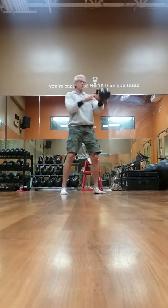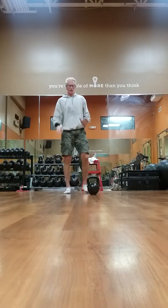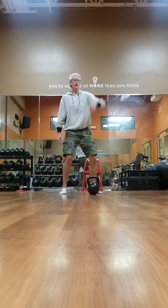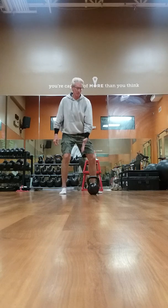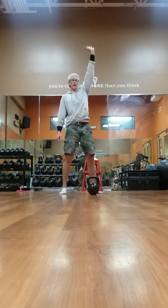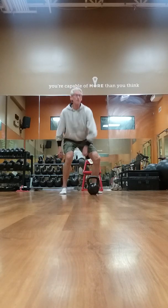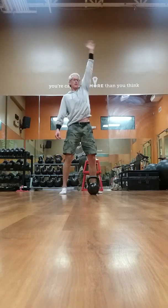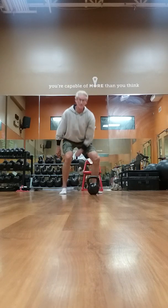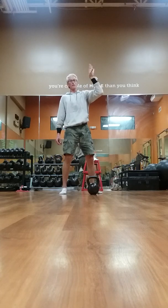Then you want to start doing snatches. You really want to get that power off your hip drive, so you're driving it up like this. Keep that arm close to your body. Once you get the ball right here, you're going to punch through — it's kind of like a corkscrew. So when I come to the back, bring it up and I'm punching through. You want to beat it to the top. So when you're right here, punch through.